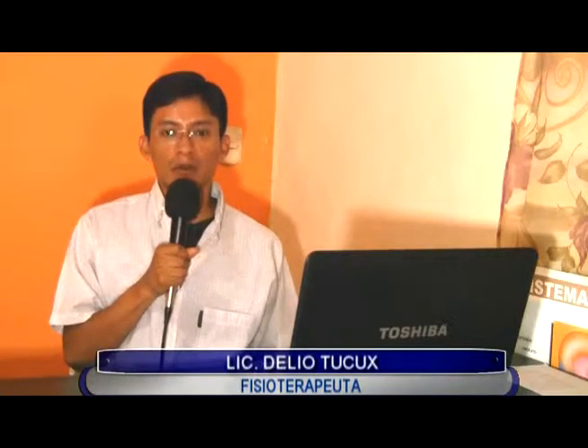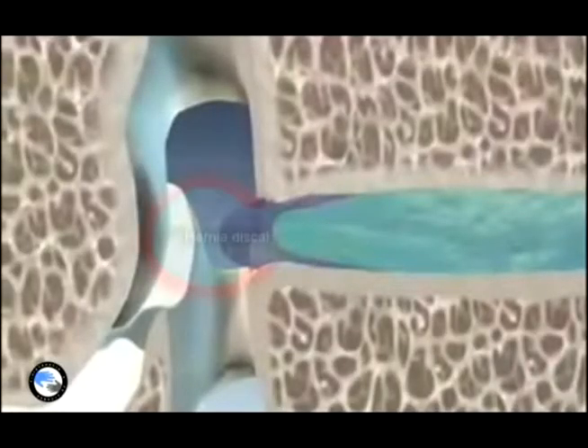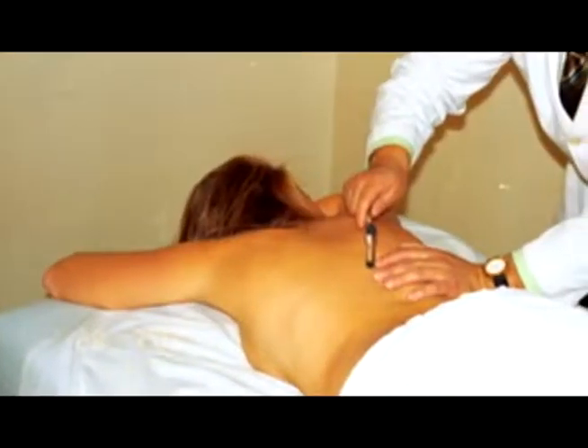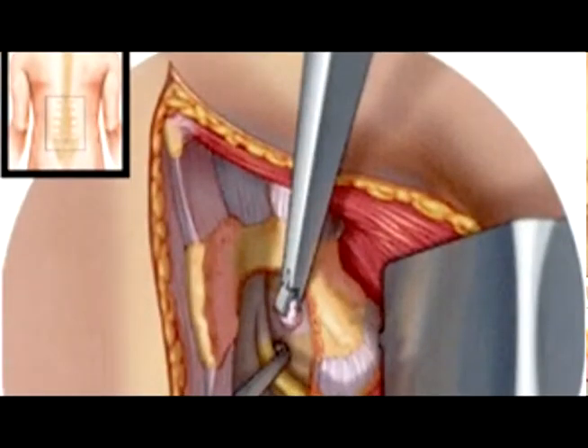El factor número dos es la vida sedentaria: personas incapaces de tolerar actividades físicas extenuantes. La obesidad también es otro factor muy importante, lo cual genera un desequilibrio entre la región del abdomen y la espalda, sobrecargando demasiado la columna vertebral. Los síntomas que puede presentar un paciente diagnosticado con hernia discal son: hormigueo en la región del área afectada, ya sean brazos o miembros inferiores; espasmos musculares; contracturas musculares en la región de los músculos paravertebrales; adormecimiento y debilidad de miembros inferiores como superiores.